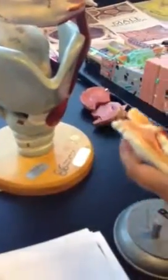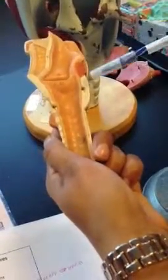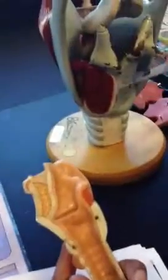Then we have the arytenoid cartilages. You should be able to see the arytenoid cartilage — it's on the inside. That's an arytenoid muscle, and behind it is the cartilage. So this over here would be the arytenoid cartilage, but I think it was better visible on the other model.